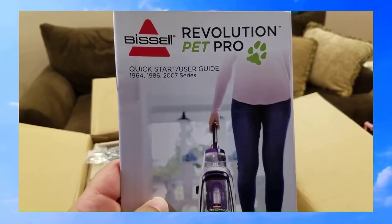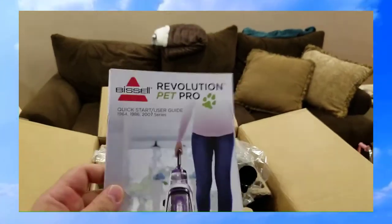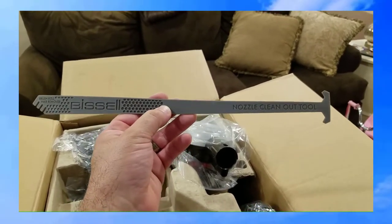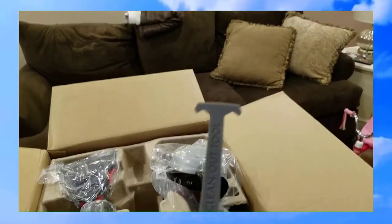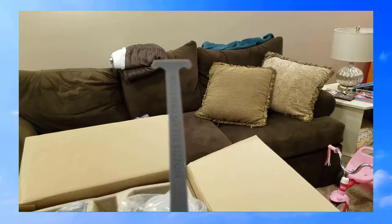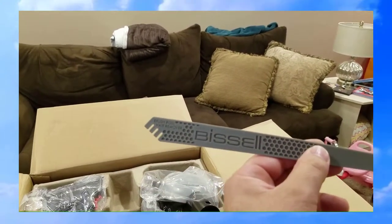This is the Bissell ProHeat Revolution 2007 series — that's the model number. Here's the tool that comes with it to clean out the nozzle and the brushes, which is pretty cool because my previous Bissell didn't come with anything like this. You stick this piece up inside the front nozzle where hair and carpet debris tends to get stuck, and the other end is used to clean the brushes out.